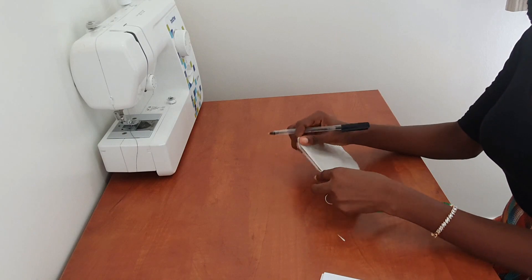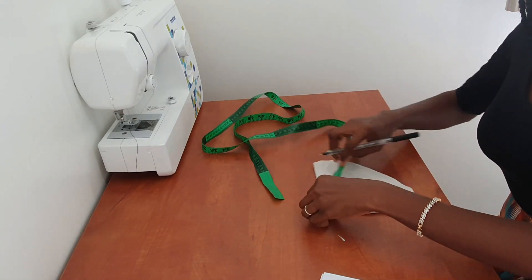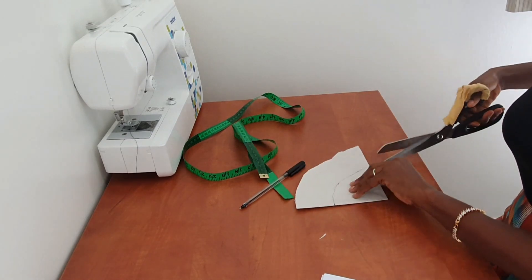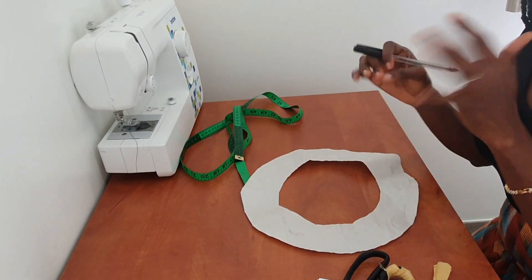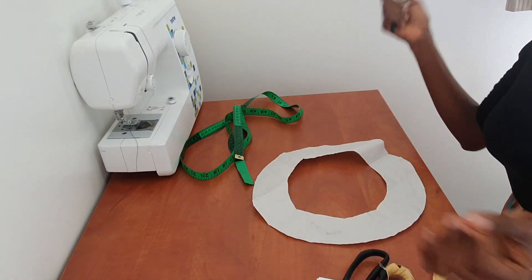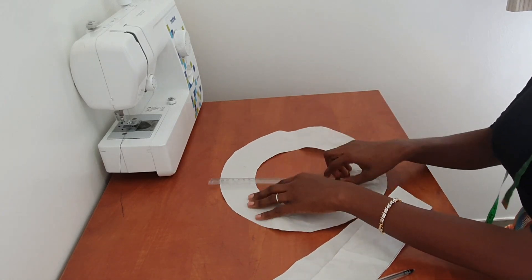Because I want the beret to be wide-set — to fit over my braids and over my wig — I'm going to use a radius of 3.5 inches to get the circumference of the beret opening. I'll mark 3.5 inches all the way around and cut it open, so now I have my beret top pattern. For the band of the beret, you just need to cut a wide rectangular strip about 3 inches wide and the length of your head circumference.